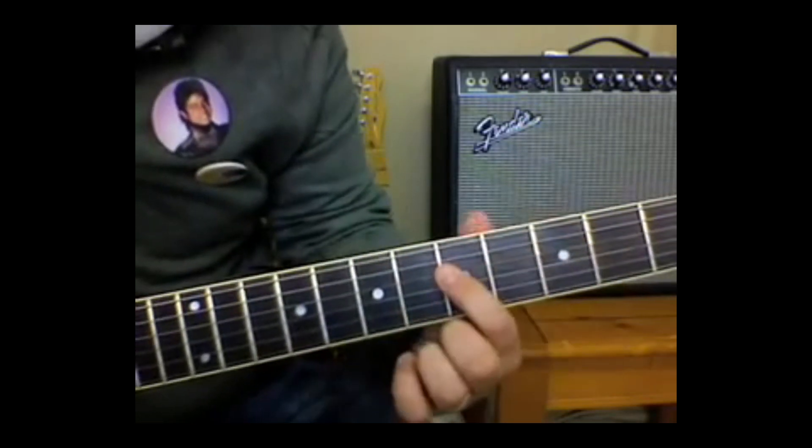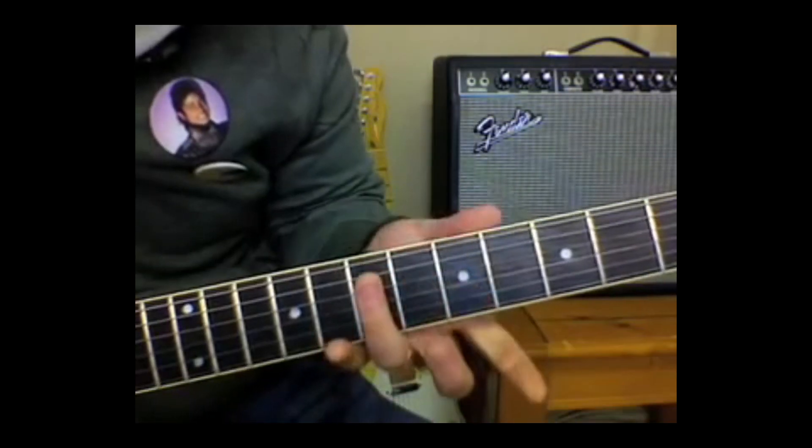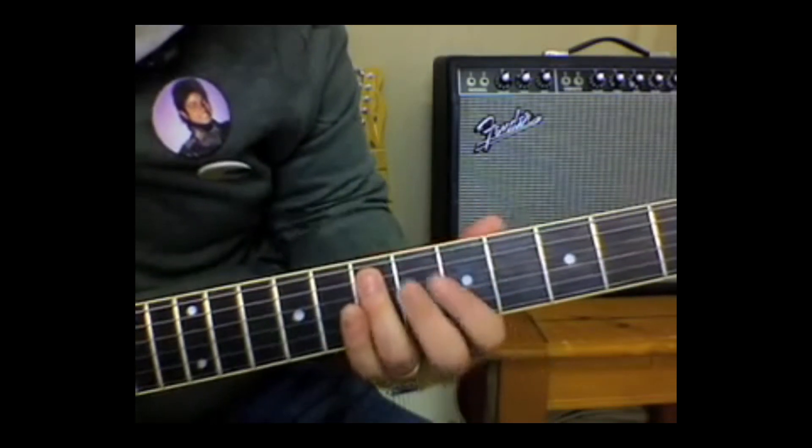Then we've got to shift our hand position to 1st finger, 5th fret. Then ring finger to the 7th fret on the A string.